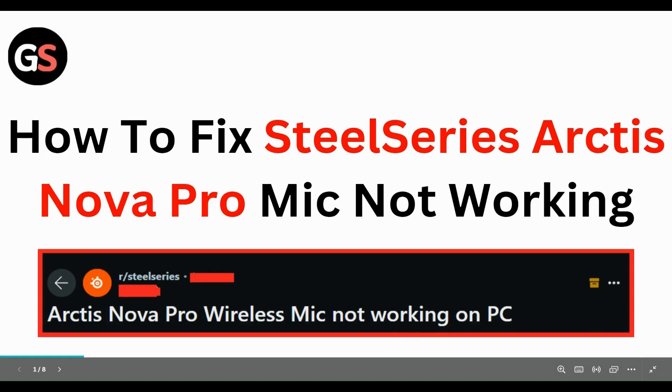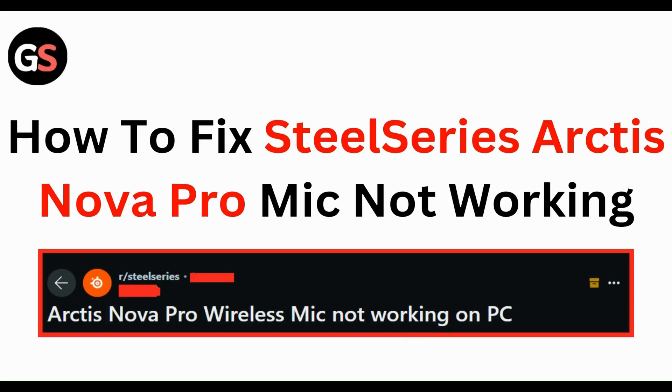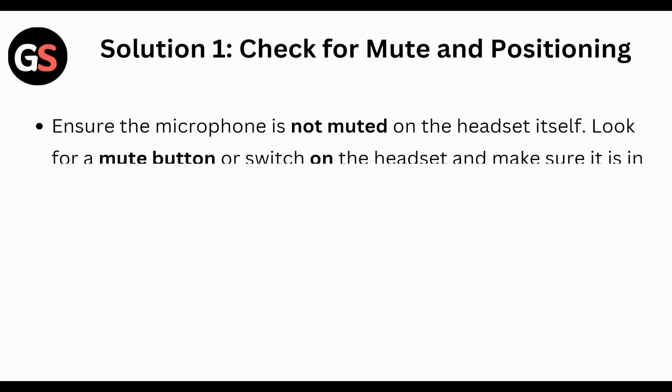Hello everyone, welcome to our YouTube channel. In this video, we will guide you through the process of how to fix the SteelSeries Arctis Nova Pro mic not working. We are going to discuss some easy steps.